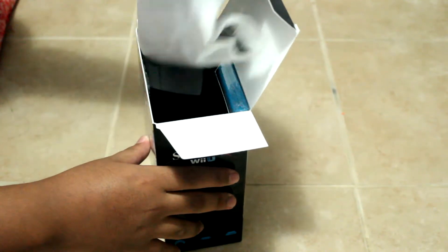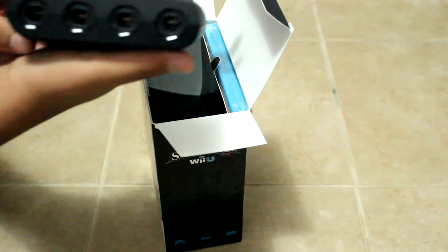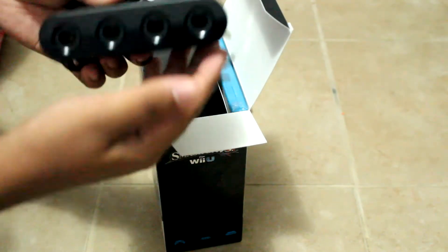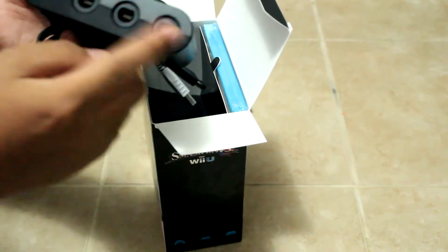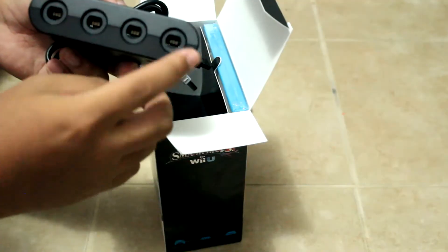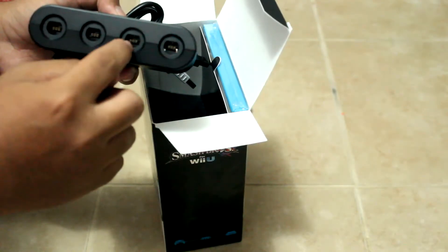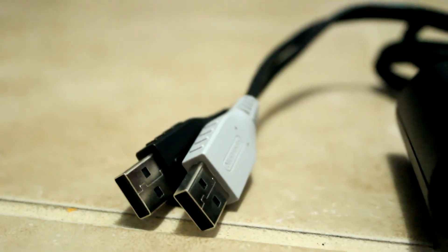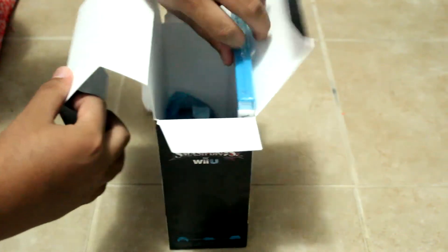We're going to check out the boring part first, but the most important part in order to use your GameCube controller — which is the adapter. This is the one that is so rare to find online or at stores like GameStop. But here it is with the Wii U logo, and it is a GameCube controller adapter. It comes with four GameCube slots. You can play up to eight players on this game, so you'd need another adapter in order to play eight players. You really need this in order to use your GameCube controller.